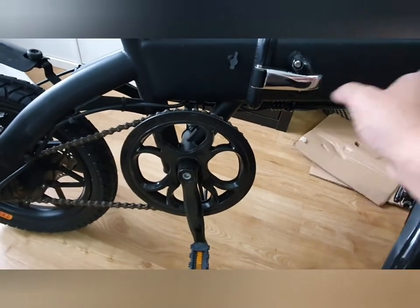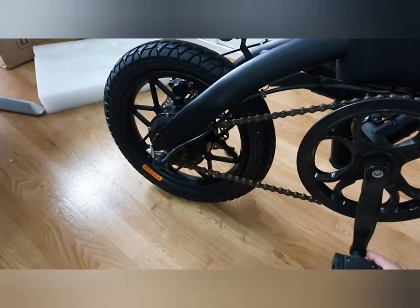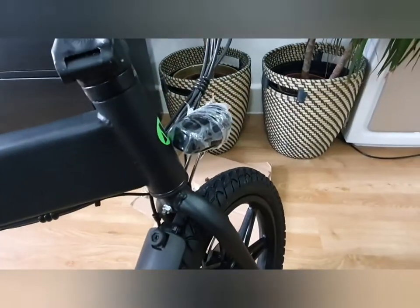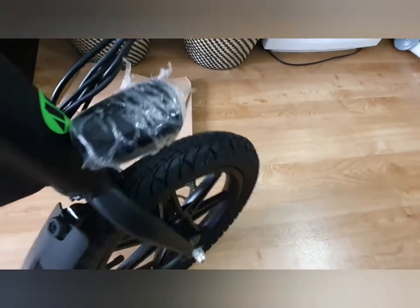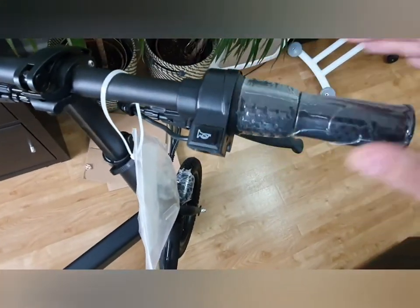Everything else is metal, but this part and the pedals are plastic. I think they fold — and yes, these do fold. There's a lamp which you long press the plus button to turn on — I'll show you now, it's quite bright. It's also got a little electric horn which the ELO doesn't have.